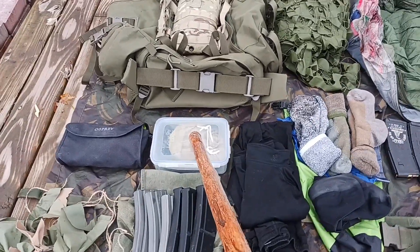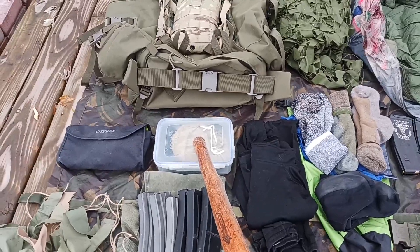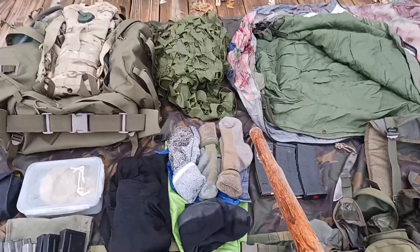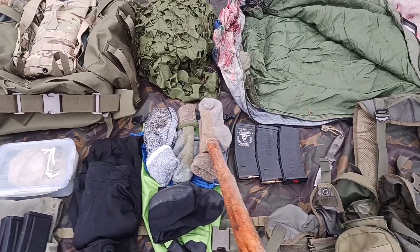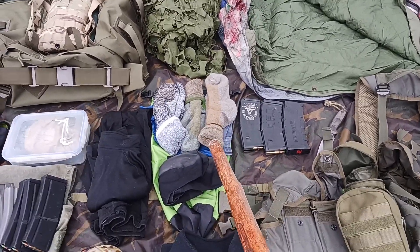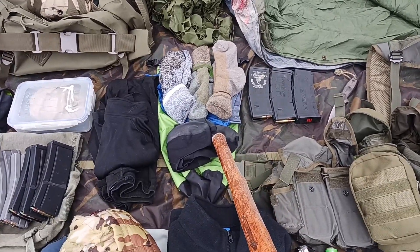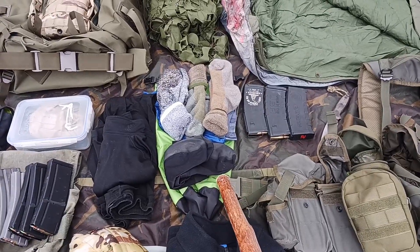Inside my comms kit there is a roll-up J-POL antenna. There's an external mic and earbuds to go with that. Next to that I have my socks — three dry pairs of wool. I have a spare pair of synthetic underwear, a pair of Gore-Tex over socks, and all of that is kept inside a dry sack.